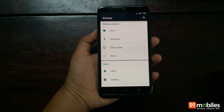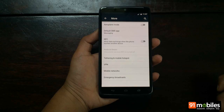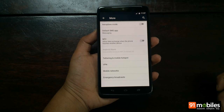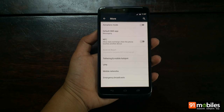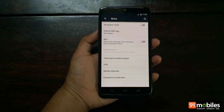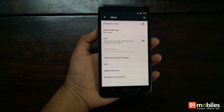In terms of connectivity, the Moto Turbo offers Wi-Fi, Bluetooth, and NFC. It also supports 4G, but unfortunately it doesn't support India's Band 40 which is what is currently available. It does support Band 3, which is expected to be rolling out later this year.